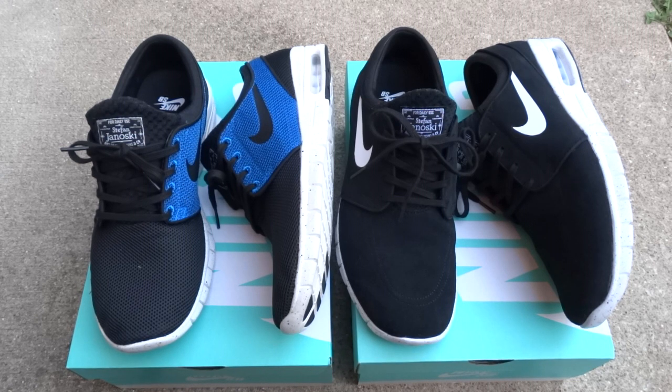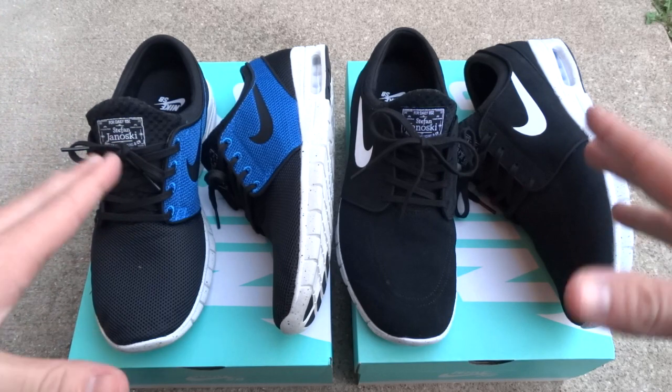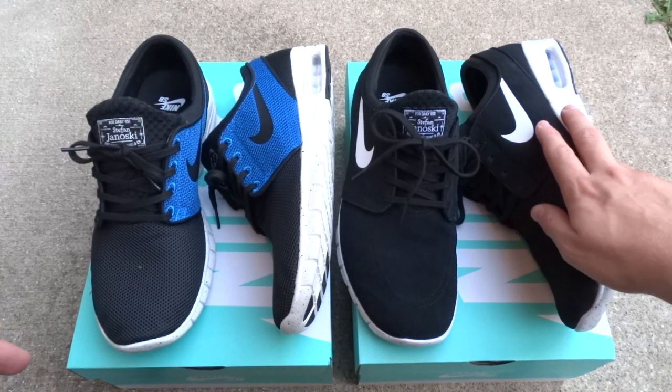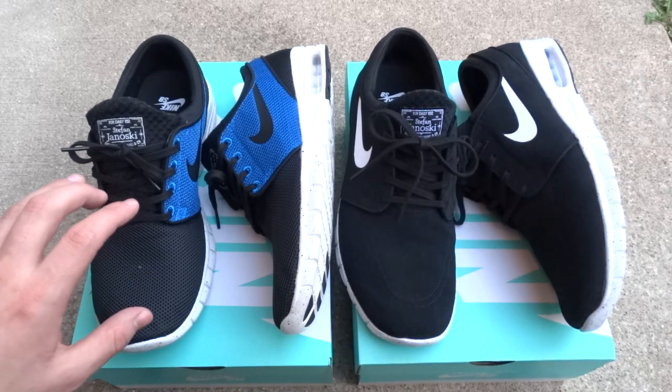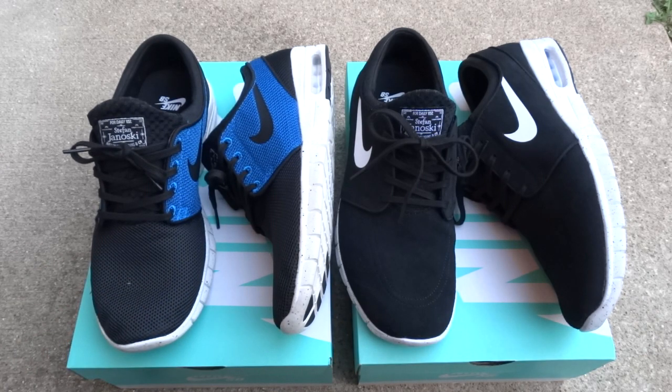Before I start this review, I do want to say I picked up both of these pairs from PremierStore.com. They usually keep a bunch of these in stock, so I finally built up the courage to actually buy one. I do have two different sizes and two completely different materials here. I have a suede and leather pair in a size 10.5, and also a mesh material pair in a size 10. I'll explain both of the sizings later.